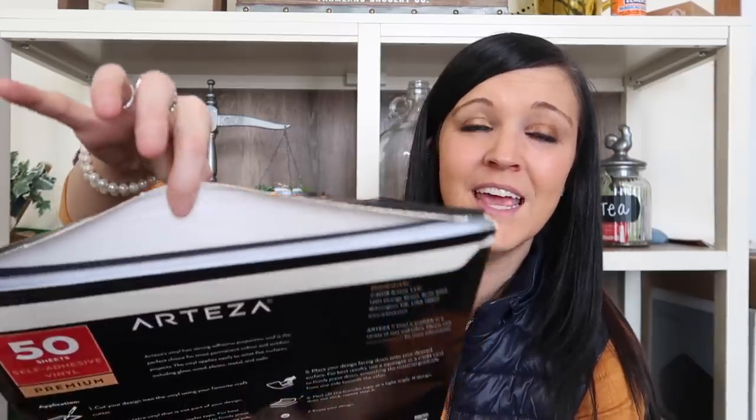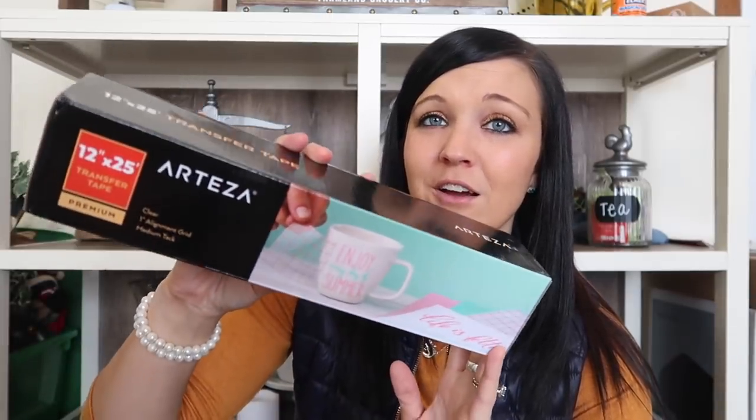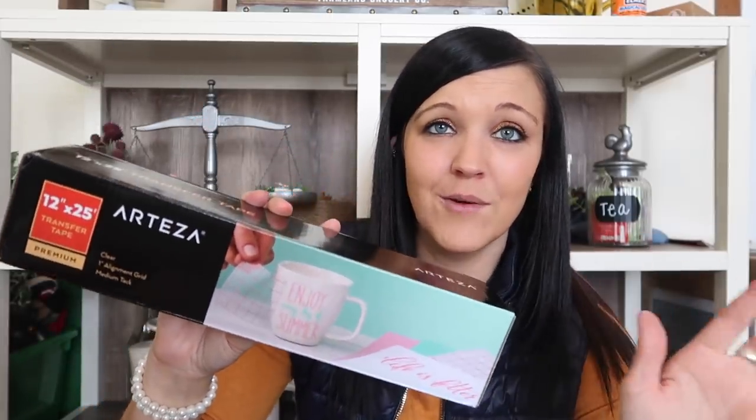I got to choose what I wanted from their website, which was super cool because they have a ton of amazing things. The first item is a self-adhesive 50-sheet vinyl in matte — I absolutely love this. I've already opened it and started doing some DIYs with it. They also have transfer tape, so if you're using a Cricut or Silhouette, this is definitely coming in handy. I have a Silhouette and I'm starting to use it more.